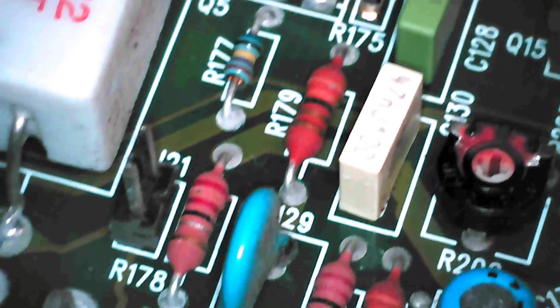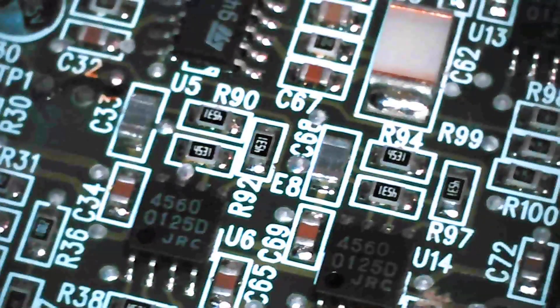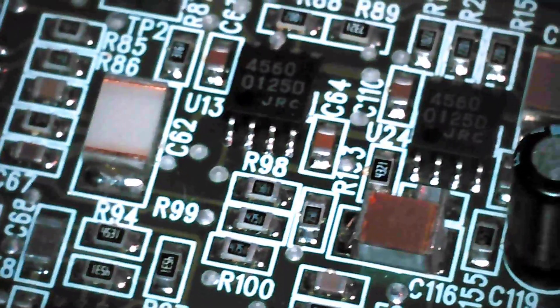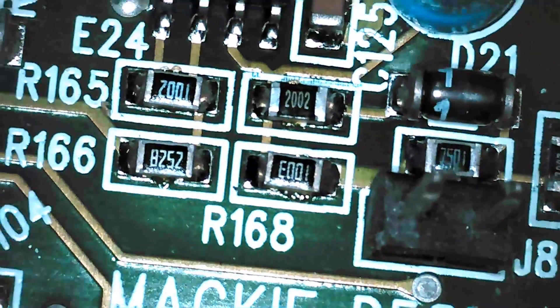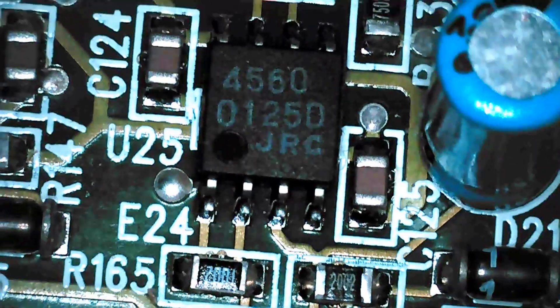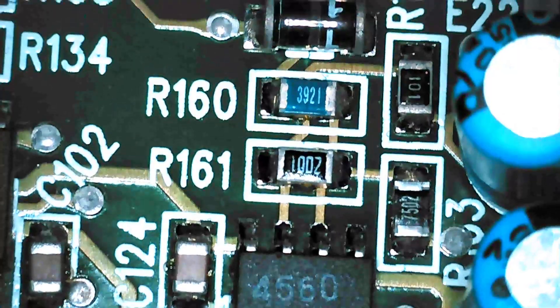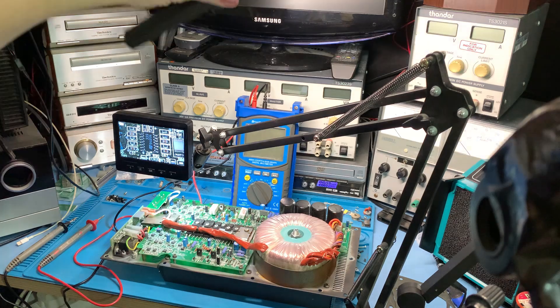I can get to anywhere — I can move my PCB around or whatever I'm working on. This is an amplifier module from a disco speaker that I'm working on, which has a problem with the high frequency amplifier circuit. If you want to get right in to look at some surface mount stuff, you can do that. I've got a nice big powerful light along the top here, which is adjustable, so you can never have too much light above your working area.